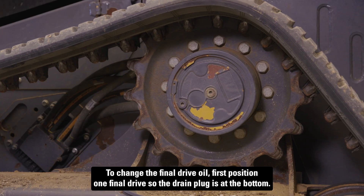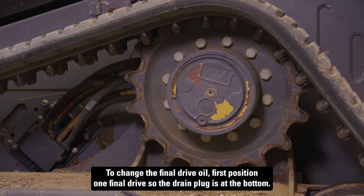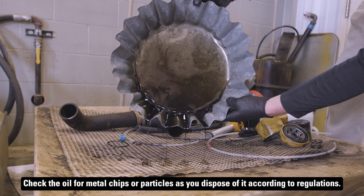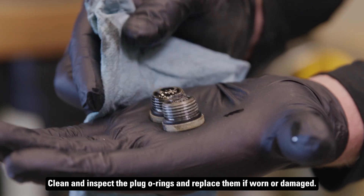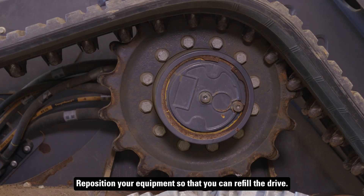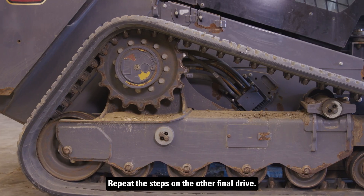To change the final drive oil, first position one final drive so the drain plug is at the bottom. Remove the plugs and drain the oil into a suitable container. Check the oil for metal chips or particles as you dispose of it according to regulations. Clean and inspect the plug O-rings and replace them if worn or damaged. Reposition your equipment so that you can refill the drive. Add oil so that it reaches the bottom of the fill opening and reinstall the fill plug. Repeat the steps on the other final drive.